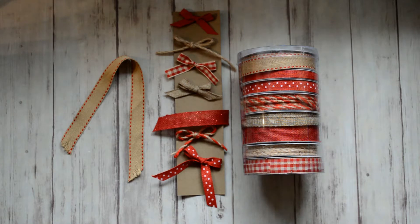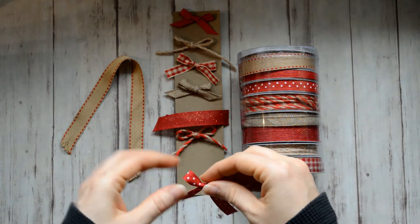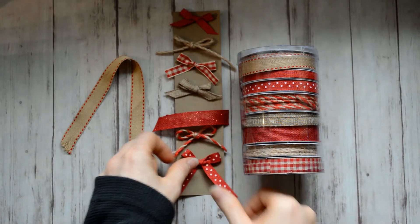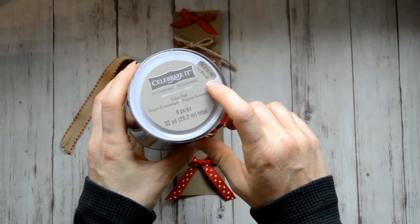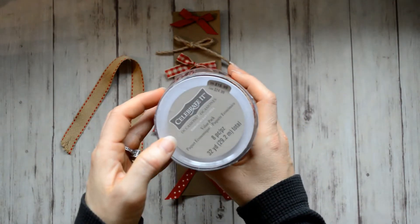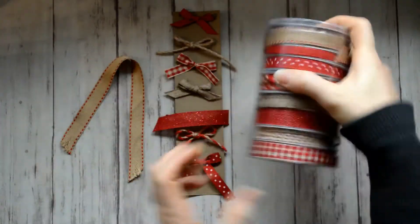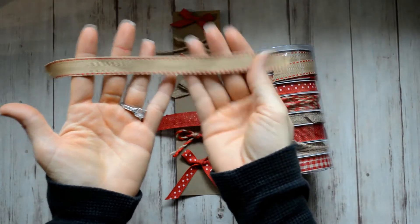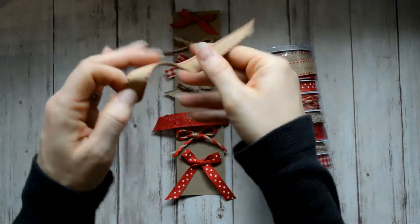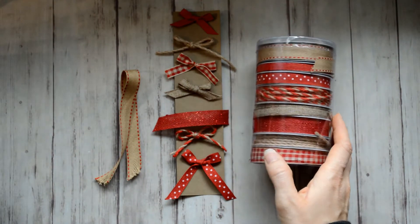Real quickly, I wanted to show you these ribbons that I picked up from Michaels. I got these locally, and the retail cost is $16.99. I got them on sale — I paid $7.45 — and it's got this craft color combined with the red, and I just think it looks really nice. So I thought I'd take the time to show those to you.